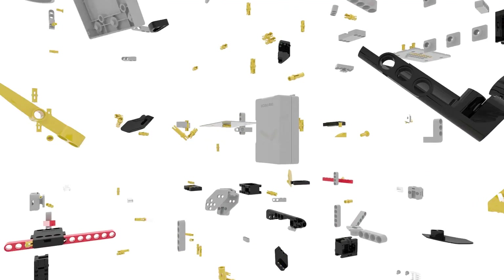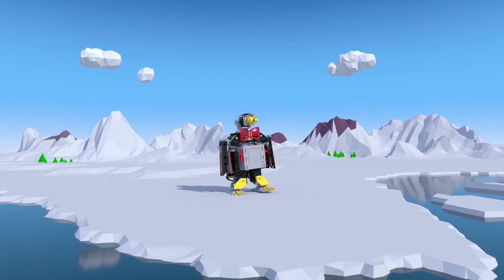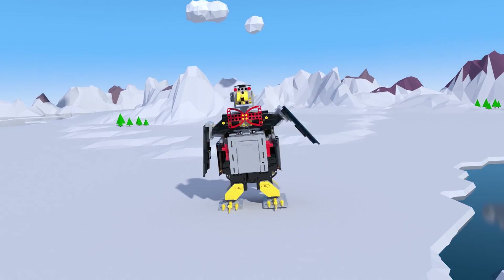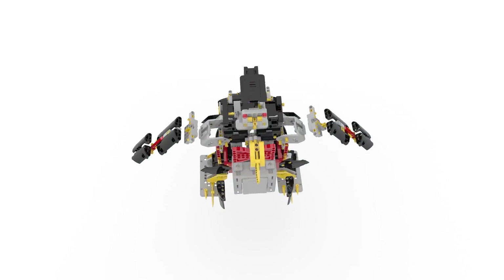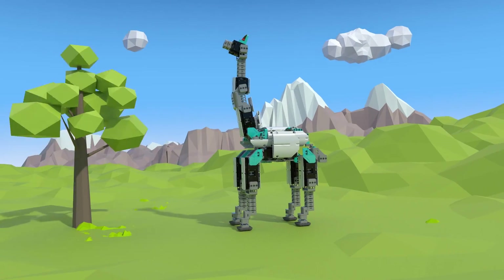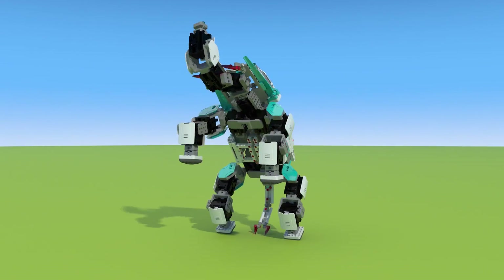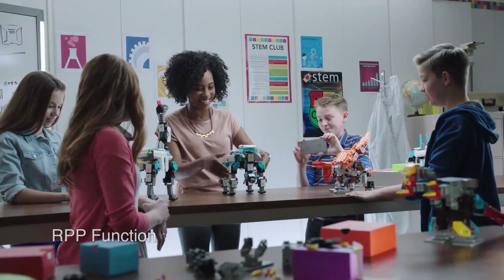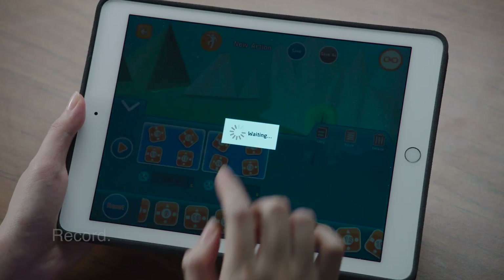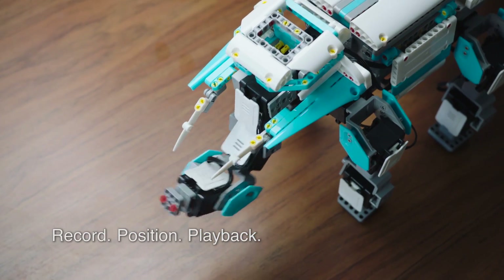The high-torque robotic servos create fluid movement. Gimu kits come in lots of different levels, and you can program them to do just about anything. Just use the RPP function to record, position, and play back your Gimu's movements.